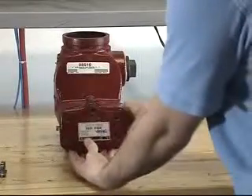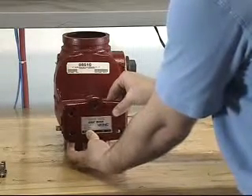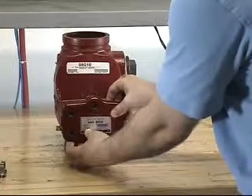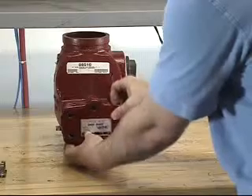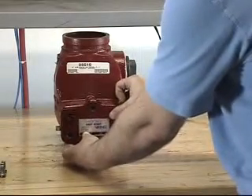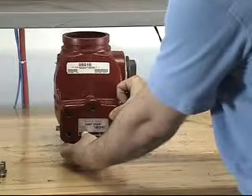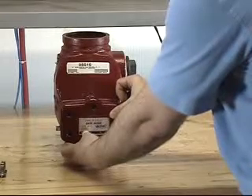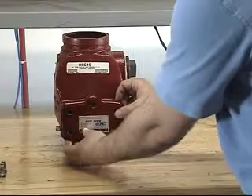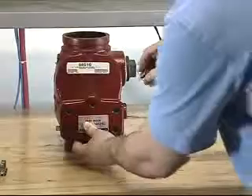When installing the clapper assembly into the valve, you will want to make sure that the clapper rubber makes contact with the water seat. To do this, position the clapper assembly most of the way into the valve and make sure that when you pull back on the clapper assembly there is some resistance from the cover retainer being inside of the water seat. Once this is verified, you can reinstall the cover onto the valve by lining up the holes and reinstalling the screws.